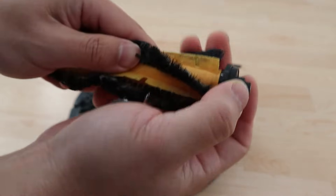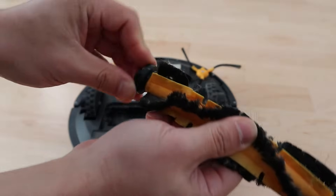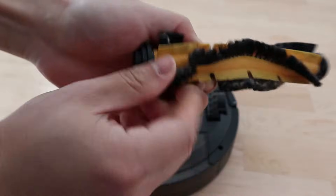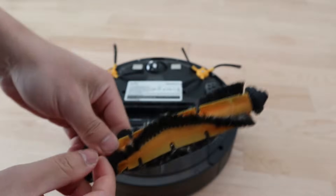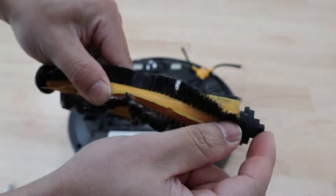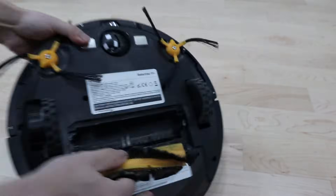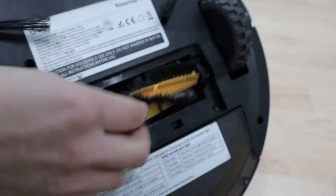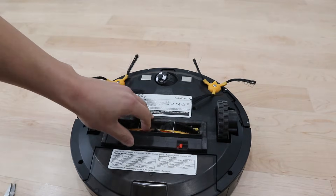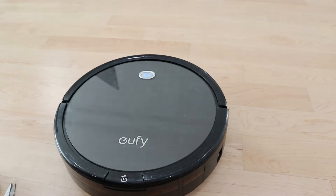To put it back on, just place it and pop it back on. Let's get all these hairs out of here. You want to put this end — which has a little piece extruded and popping out — into the white receiver here; this other end does not have that piece. Put the cover back on, turn your Eufy around, press play — you're good to go.